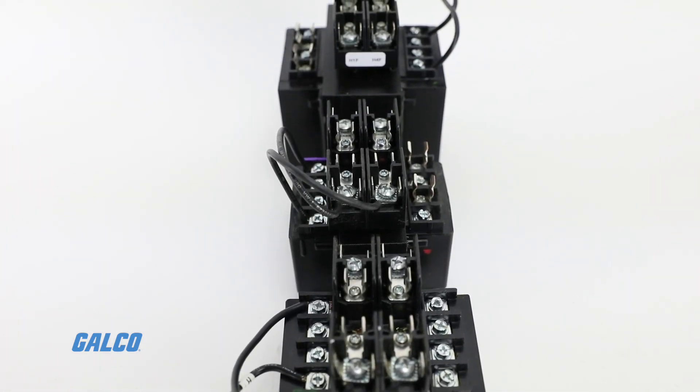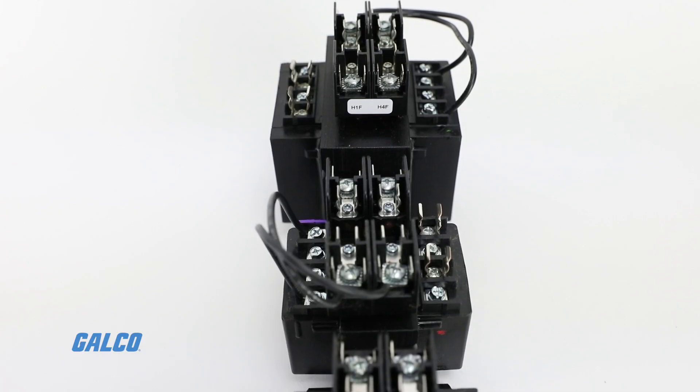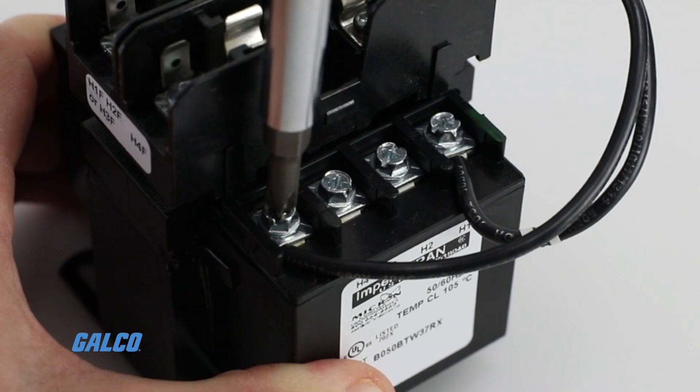SEMS screw terminal strips allow for bare wire and terminal connection methods. They're easily adaptable to slot, Phillips, and hex driver tools.